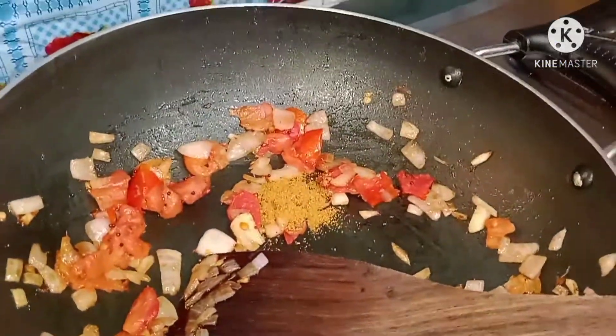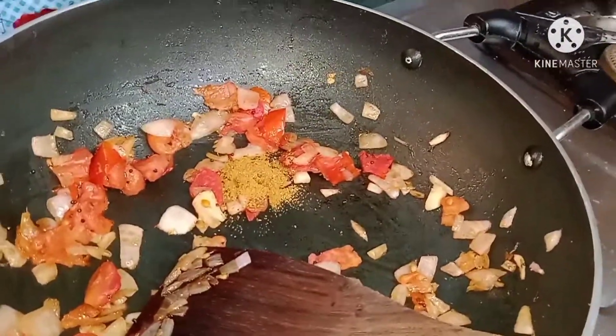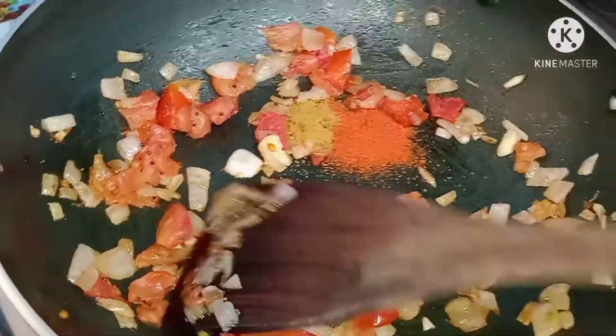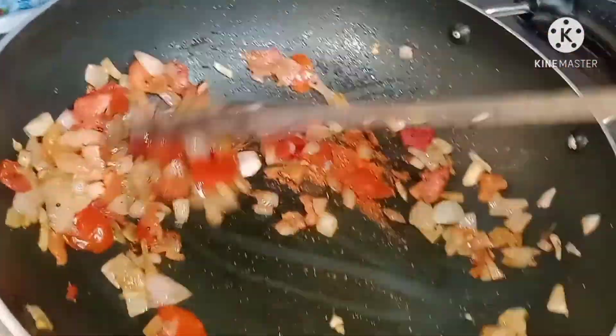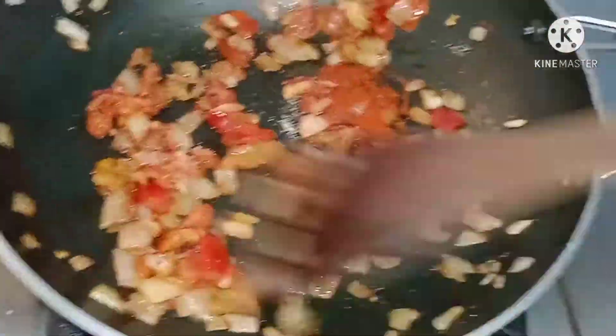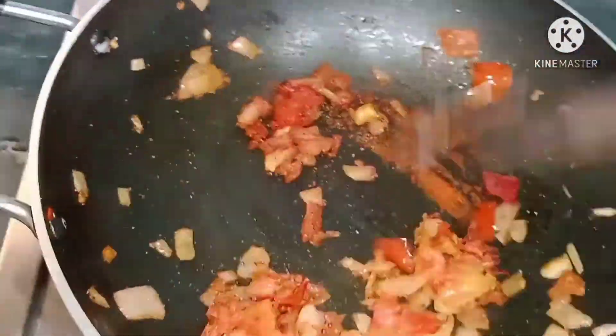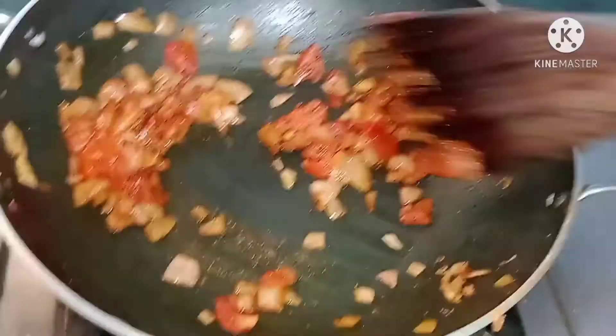Now add some curry masala, chili powder and salt — 1 to 2 tablespoons of curry masala and chili powder. The last ingredient required is salt. Then mix all the powders with onion and tomato well.